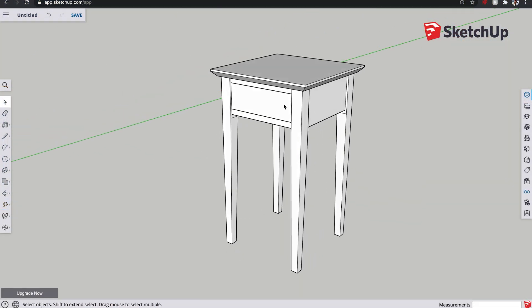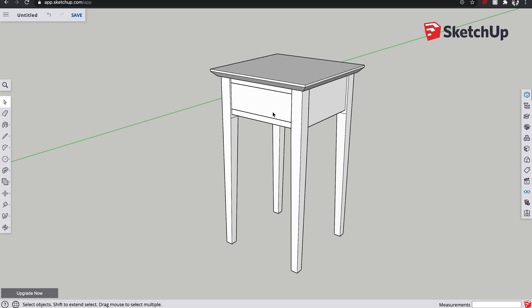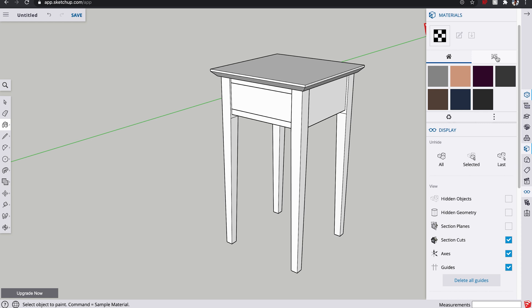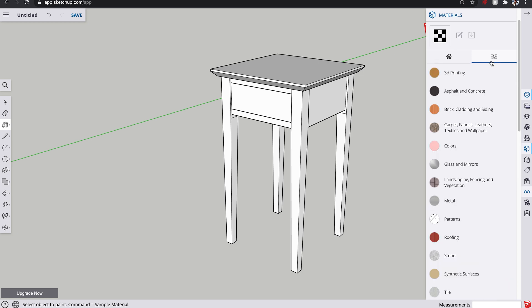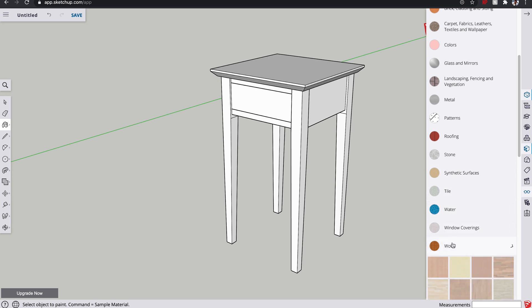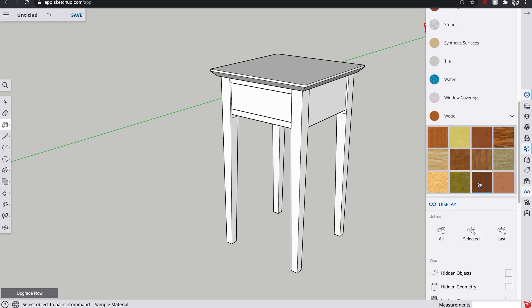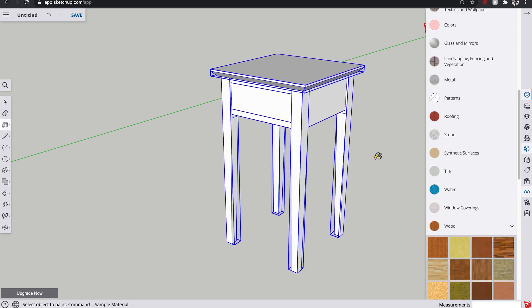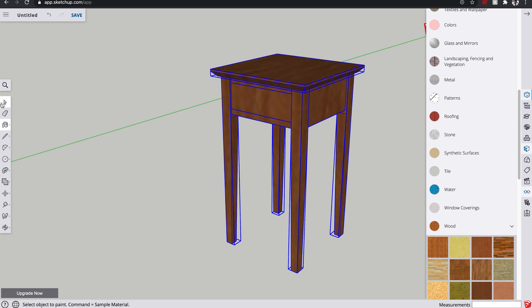Right, so here is our table. The drawer is all contained in there, fully assembled as one component, and we've got the top back into position as well. The first thing I do at this point, rather than painting each individual piece, is ask myself what is this primarily going to be made from - in this case it's going to be walnut. So we're going to go to the paint tool, click it on there and press the search button to browse, go down to wood and find one. That is probably the closest to walnut - the brownest one. We're going to highlight the entire table, press on that wood and it will do the entire thing for us.